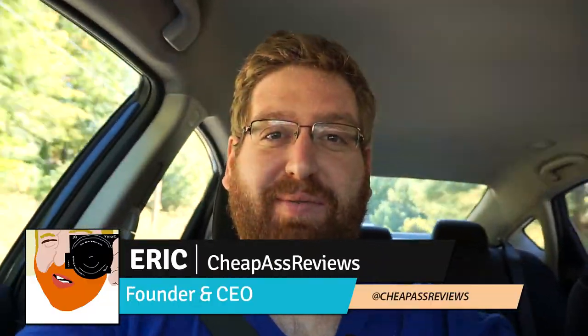Hey guys, Eric here from GFest Reviews, and today we're going to be talking about the Amazon Basics Bluetooth Aux Cable thing. So yeah, let's do that.